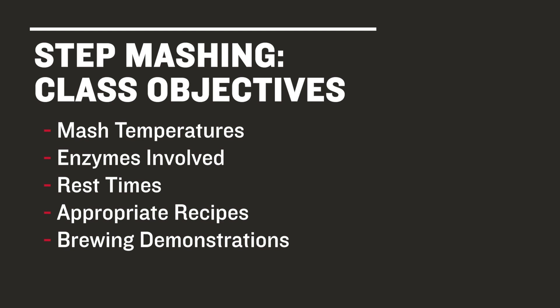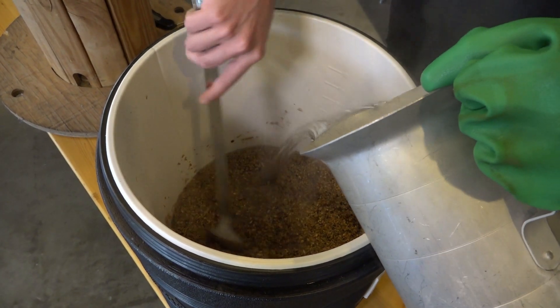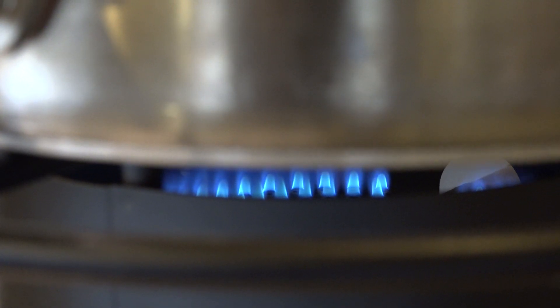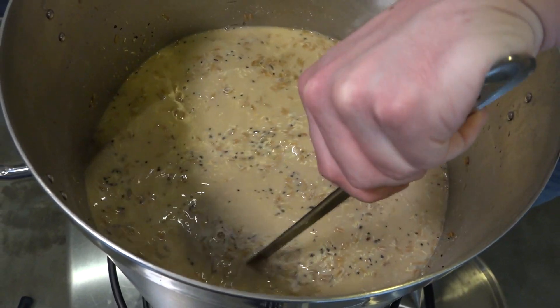We'll demo this mash technique in two ways: one using a cooler system with water additions to raise the temperature, the other utilizing a more complex system that includes a kettle with a false bottom on a propane burner.